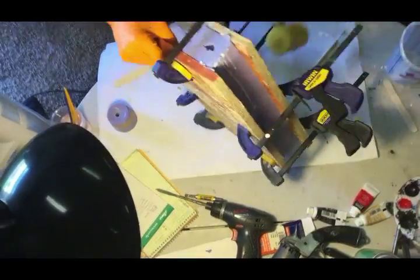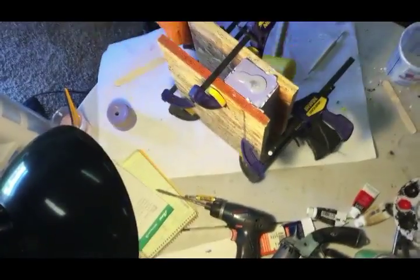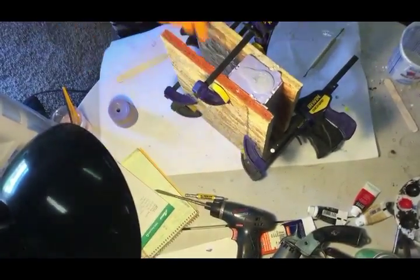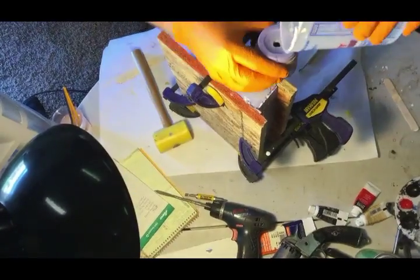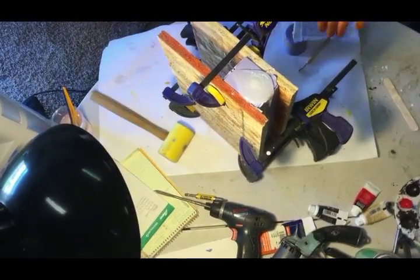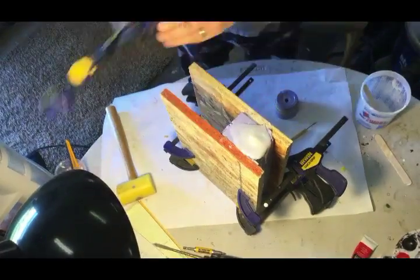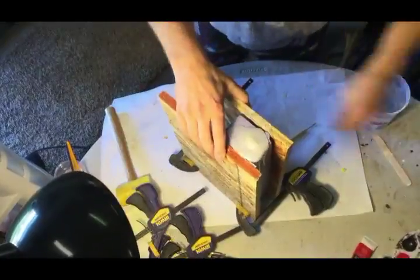One of the issues I encountered with the first couple of molds I pulled was that the plastic didn't make it into the trigger guard. Whenever you have small areas, the plastic sometimes doesn't want to flow into those areas. To solve this problem, I tipped the mold forward after filling it about three quarters of the way and wrapped on the sides with a mallet to help vibrate that plastic into those areas.